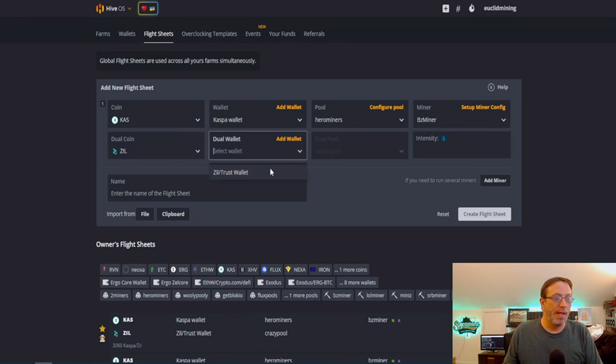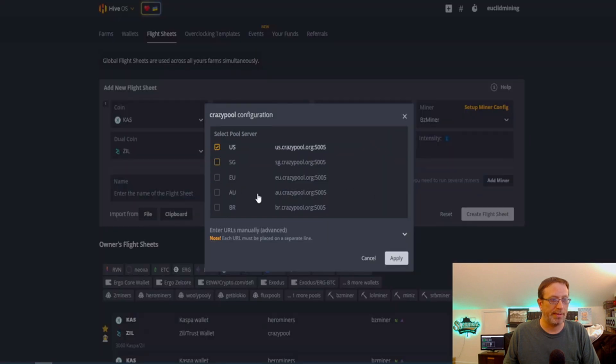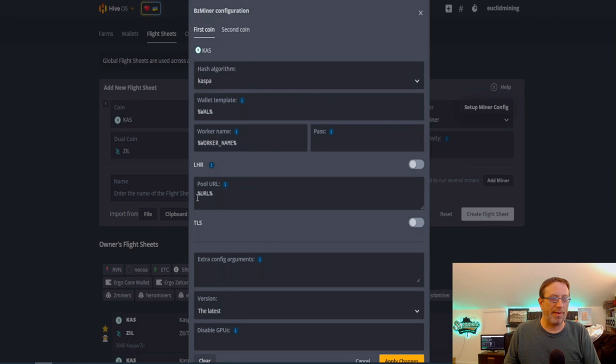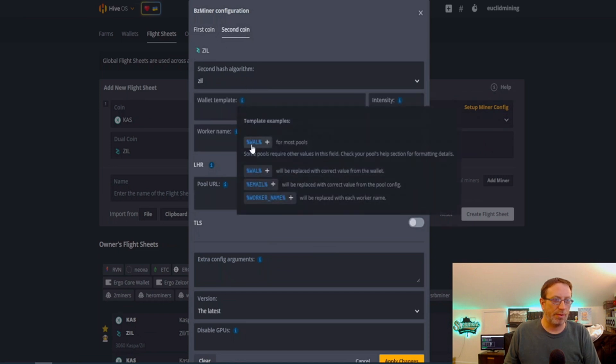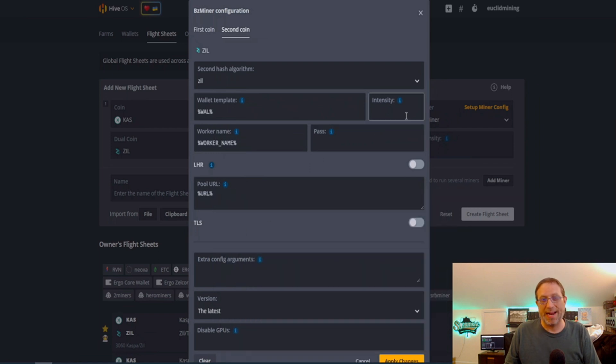The second coin we're going to choose is ZIL. I have a Trust Wallet — you can use whatever wallet you're comfortable with; Trust Wallet supports ZIL. We're going to be choosing Crazy Pool, US. Name the flight sheet whatever you want, then come up to set up miner config. We do not need a password. In the ZIL section, choose the wallet and worker name and pool URL. The intensity setting is if you want to split mining between two coins — say a 60/40 or 70/30 split — but since ZIL only mines for one minute once an hour, we're just going to let it run completely during that period, so we're not going to mess with the intensity.